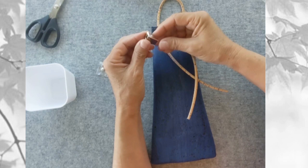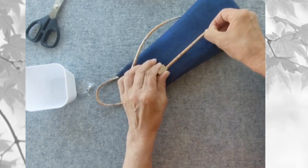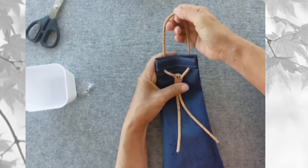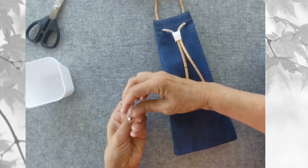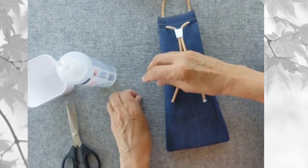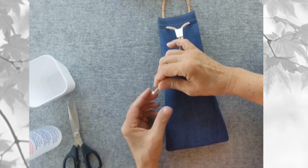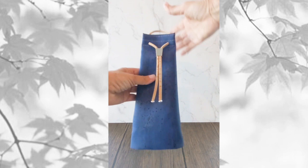Pull the cord ends down so they're even in length and the top loop is about 3 inches long. I'm using a bolo tie adjuster on this bag — just slip the ends into the top part and pull them out the bottom. Cinch it in place and lock it so it doesn't slide. To finish the ends of the cord, glue on some small metal end caps. And that's it, your bag is done.